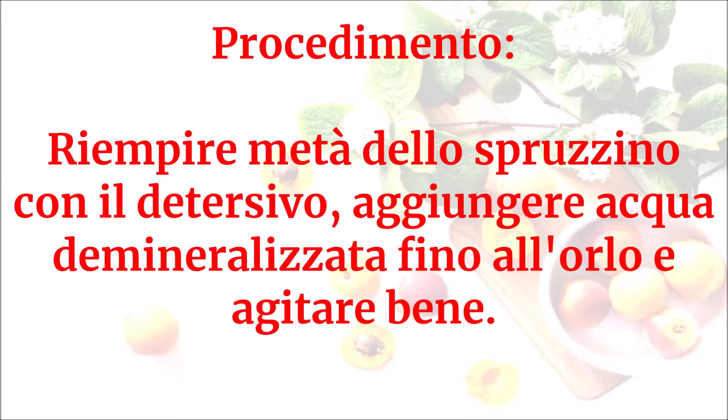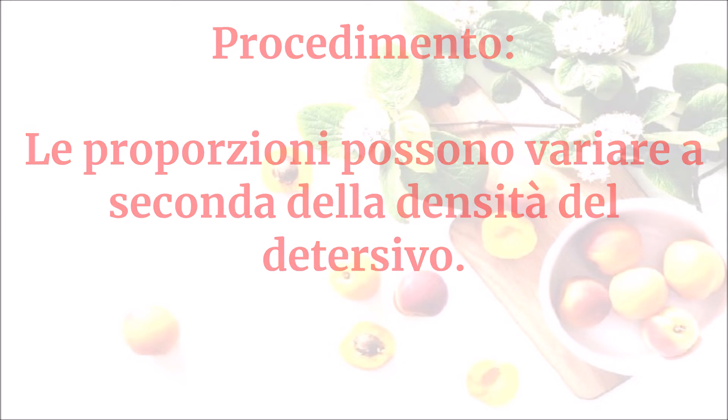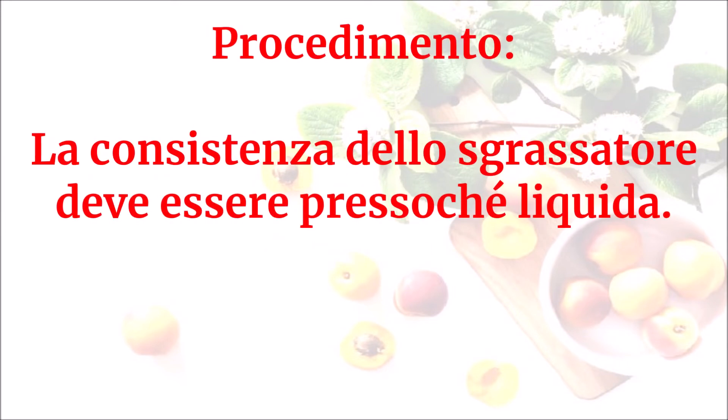Riempire metà dello spruzzino con il detersivo, aggiungere acqua demineralizzata fino all'orlo e agitare bene. Le proporzioni possono variare a seconda della densità del detersivo. La consistenza dello sgrassatore deve essere pressoché liquida.